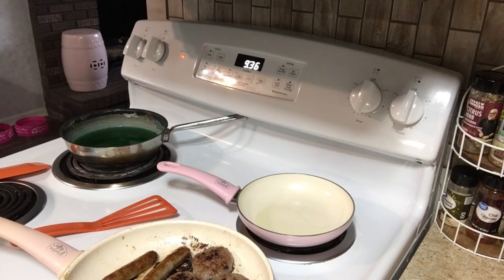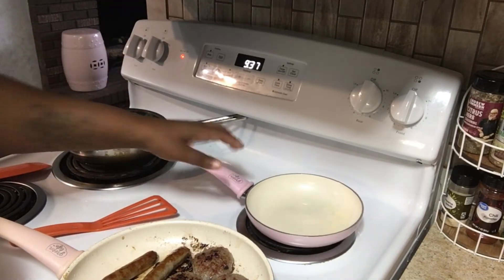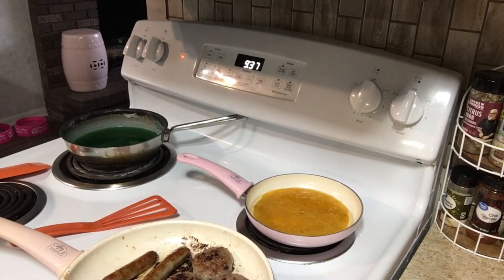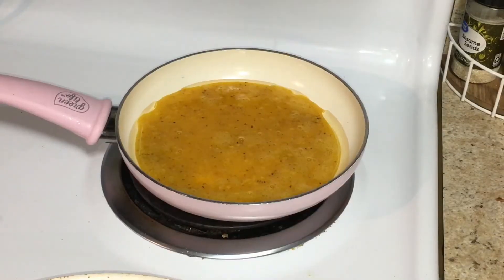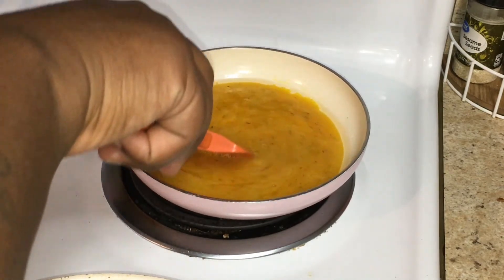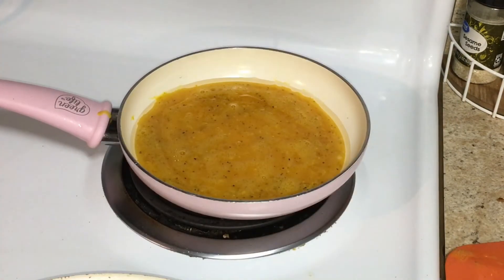For some reason sometimes this stove heats up too fast, and now it's heating too slow. We're just waiting on the oil to get hot — I'm stirring it around because when it's hot it separates. Now it's hot enough and I'm about to put the eggs in. I use a spatula — some people use forks because they make their eggs tinier, but I don't really like little eggs so I use a spatula. The pan wasn't hot enough so we'll be right back.